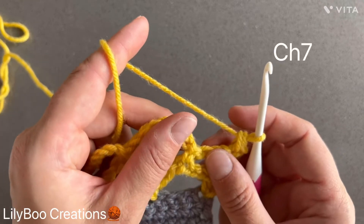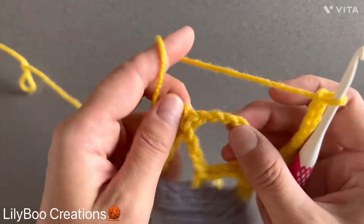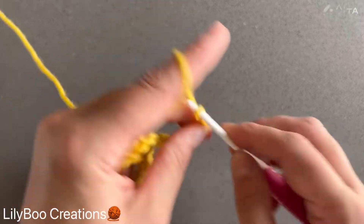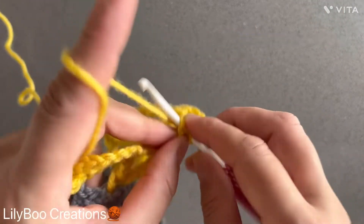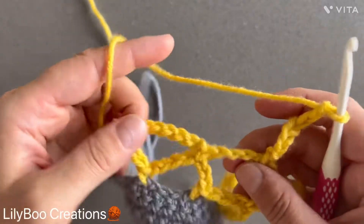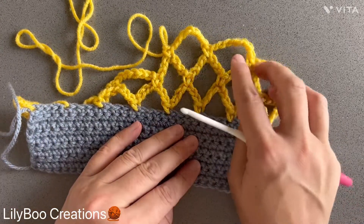You're going to chain seven — one through seven — and then make a single crochet on top of the chain seven of the previous row. Chain seven again and attach it on top of the next chain seven of the previous row. This is what it looks like — this is your row three. I will meet you at the end.